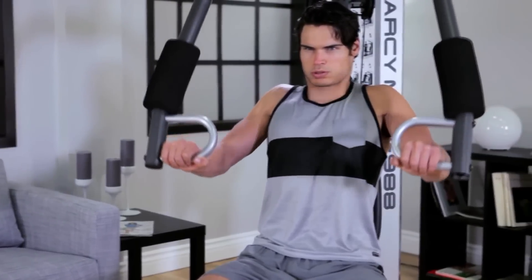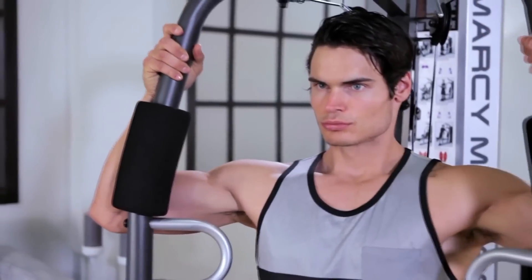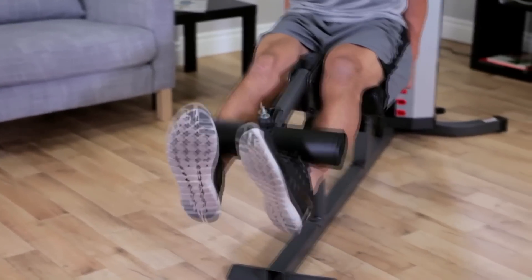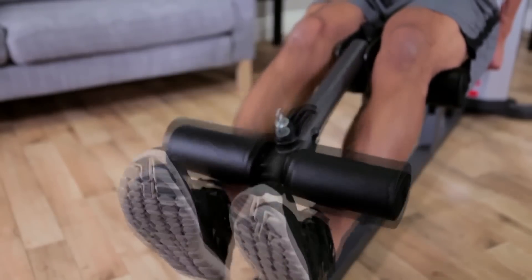The dual function press arm quickly changes between chest press to vertical butterfly exercises so you can work the pectoral muscles completely. The leg developer targets quadriceps, hamstrings, and glute muscles for a total leg workout.